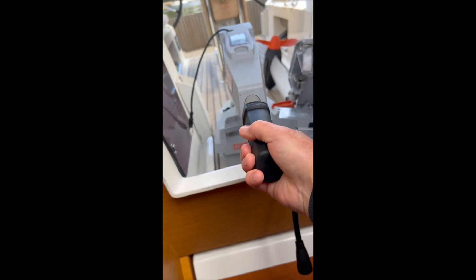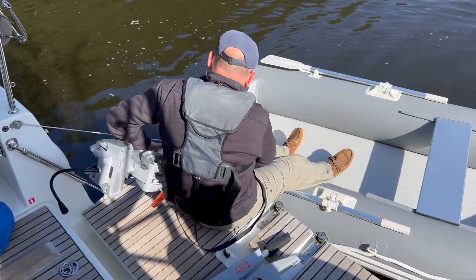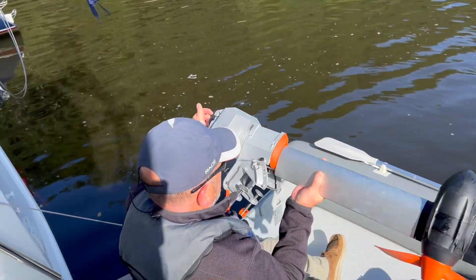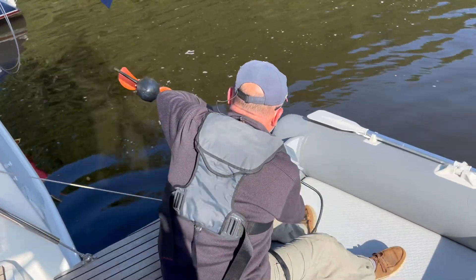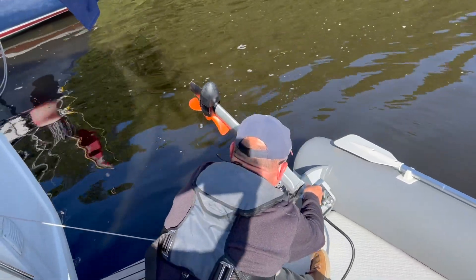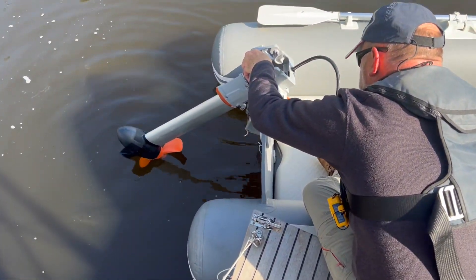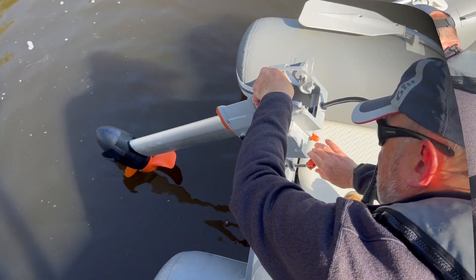We're starting by demonstrating just how simple it is to attach an electric outboard to your tender. As you saw from the intro shots, this motor is stored on a rack in what 349 owners call the garage, and lifting it out one-handed was no problem at all. Attaching the motor to the transom is a lot simpler than with a petrol engine because it's light enough to sit on the swim platform and easily lift the motor onto the transom and clamp it on.